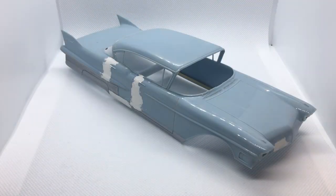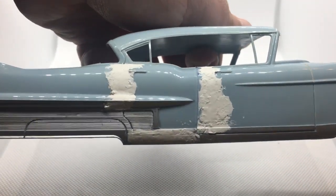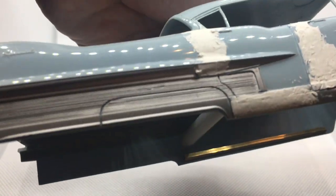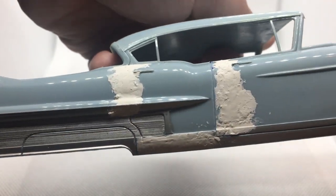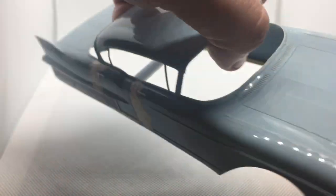Hi guys, this is Bill from Spencer1984.com with another update to the Nightmare on Elm Street Cadillac. This past week I've been doing work on the body. Right here you can see kind of a before — other than the filler that I've put over the old door seams, it still has the old texture and door handles on both front and rear doors.